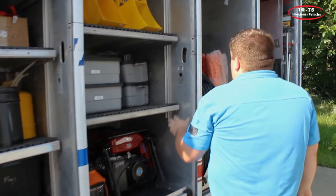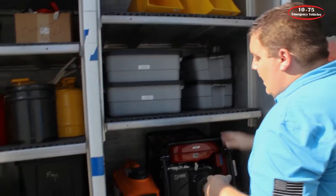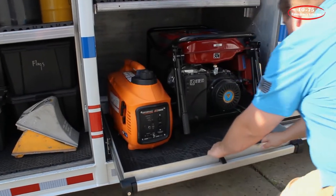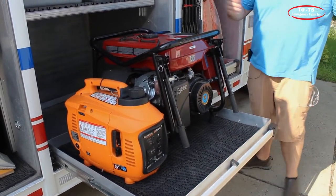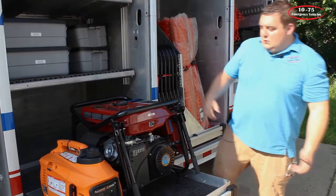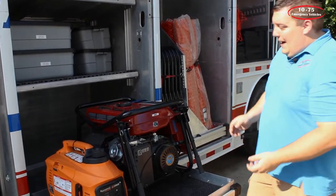In the D6 compartment, we've taken the shelves out, installed Unistrut, and fabricated a slide-out for their generator. This features Accuride slides, which allows them to easily get the generators on and off without pulling and dropping them. Two people can now come over and easily pull them off or put them back on.